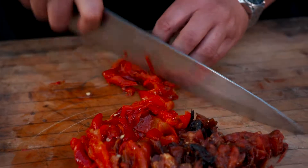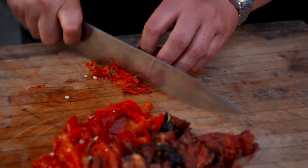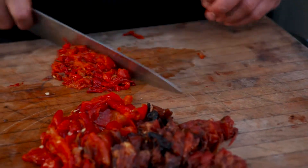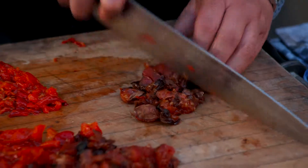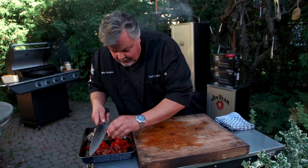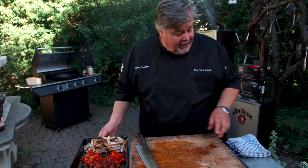So we peeled all our peppers and started to chop them up. These are the hot peppers — you want to make them a little bit smaller than the sweet shepherd's peppers that were smoke roasted. We're just coarsely chopping them. What's great is you can smoke this days ahead. You don't have to smoke it and rush around. You can smoke your rice, get that stuff all ready, and then make risotto.